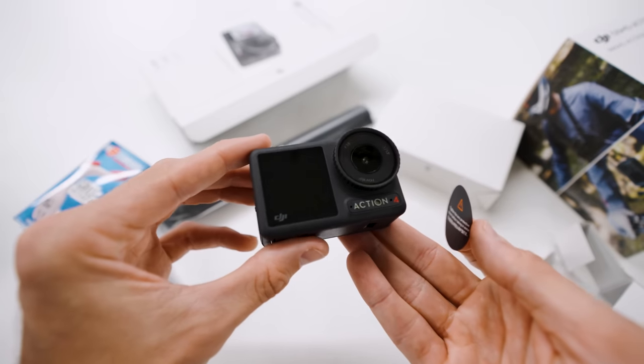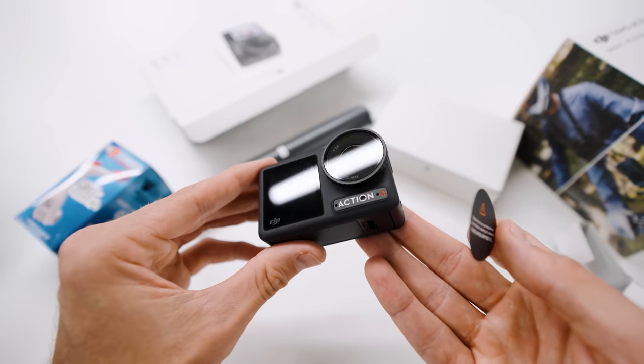DJI have sent us their new Osmo Action 4. So we thought we'd go through six of the best ways to shoot with an action camera on your bike.